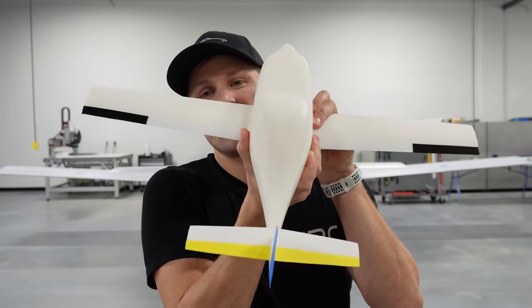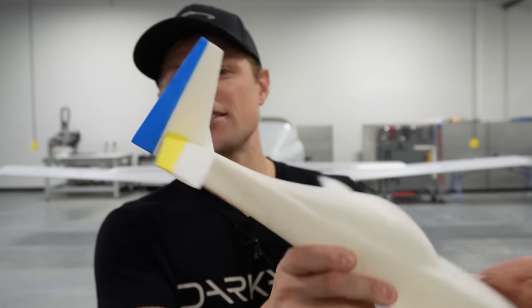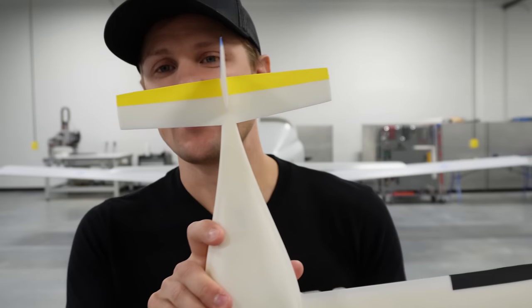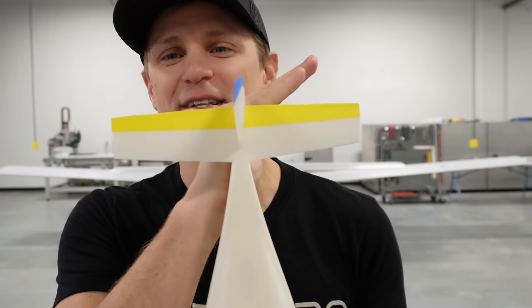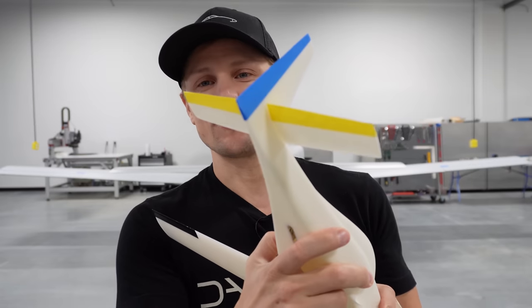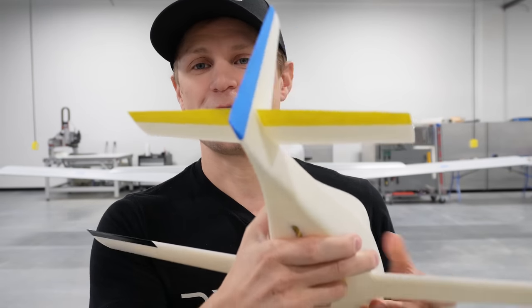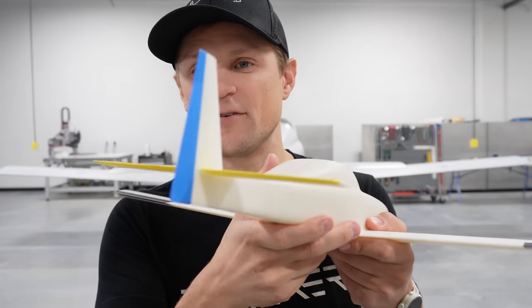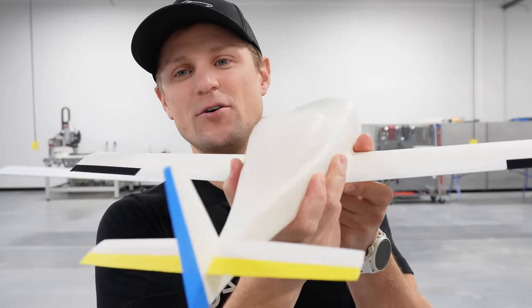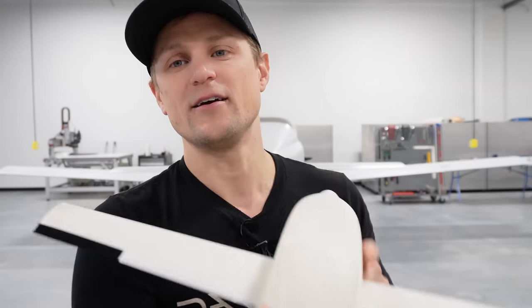The last axis — yawing the aircraft, or directional control about the vertical axis — is accomplished with the rudders, marked in blue on the wind tunnel model. Traditionally, a single rudder points left and right to yaw the aircraft nose. As the rudder deflects, it changes the amount of lift force on the vertical stabilizer, but the lift vector is pointed to the side, and that's what makes the nose yaw or point left and right for yaw control.